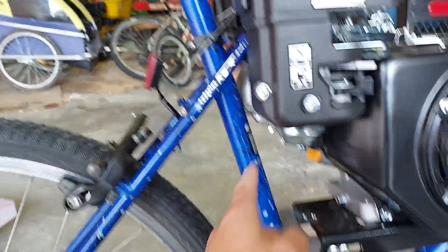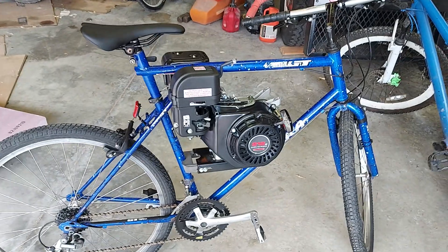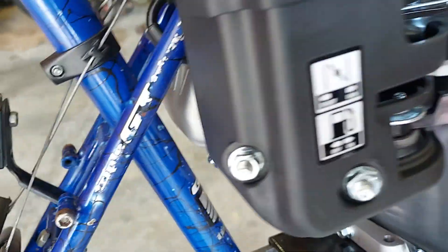The only minor thing is it's hitting a little there — I'm gonna see if I can get a gap. We got the motor mount extended as far as it can go now — and look at that, it clears the frame perfectly!